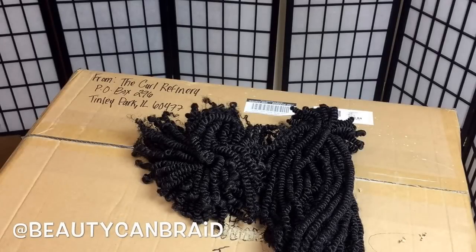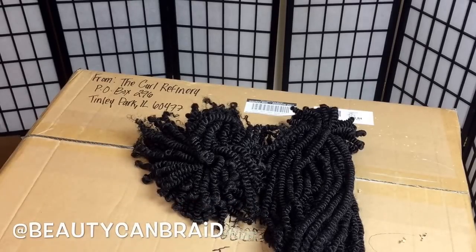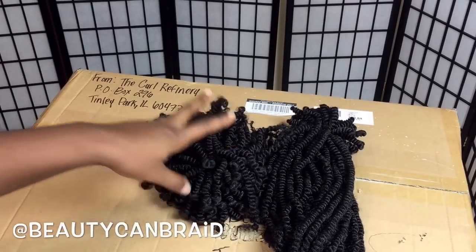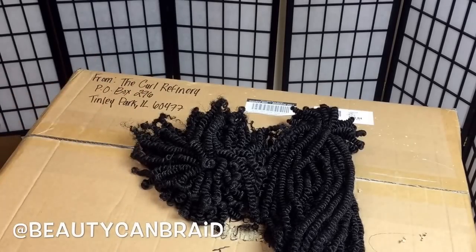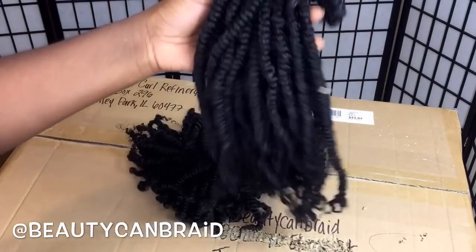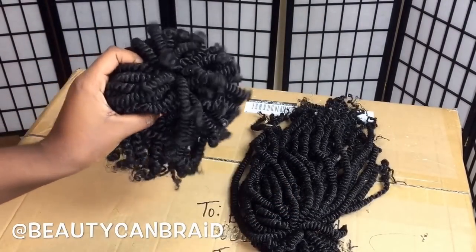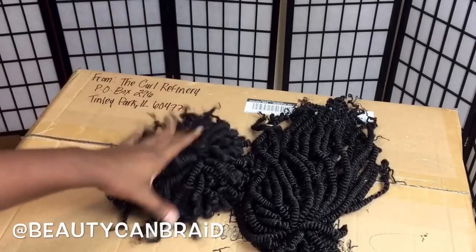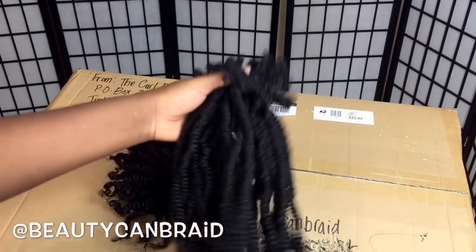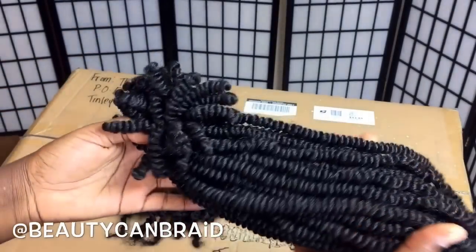Hello everyone, welcome and welcome back to my channel. In this video I'll be unboxing this huge box. I'm going to show you where I get my spring twist hair from. Most people keep asking for the long one — this box actually has the long one, and I make it become the short one by cutting it.